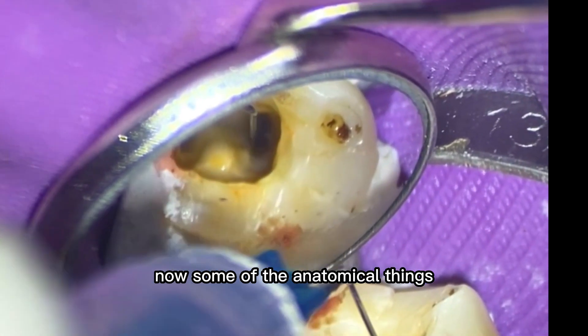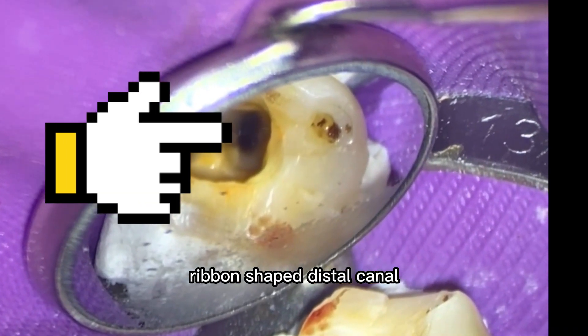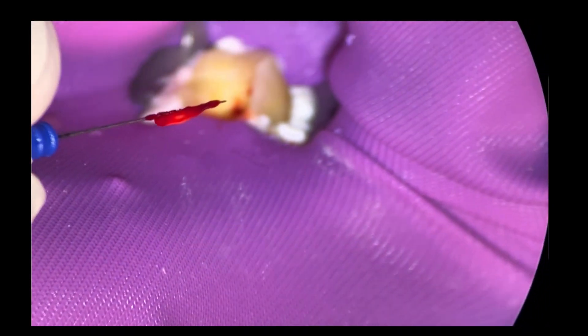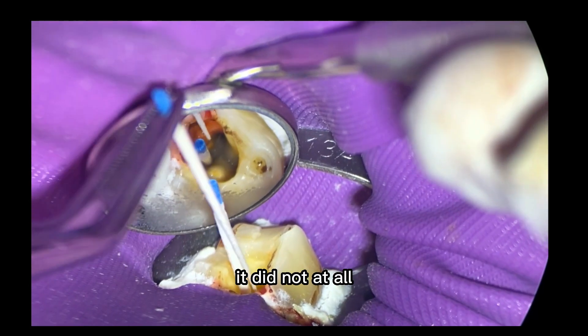Some of the anatomical things I'm looking at: it's a really wide ribbon-shaped distal canal. And when you see those in your mirror, you can expect there's going to be a lot of pulp tissue. Remember I'd shown you that I'd pulled the pulp out initially and I thought that gave me like a get-out-of-jail-free card — but apparently it didn't. Not at all.